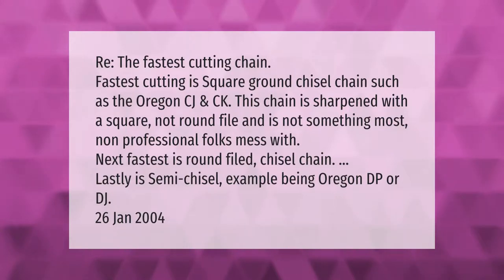The fastest cutting chain is square ground chisel chain, such as the Oregon CJ and CK. This chain is sharpened with a square file, not a round file, and is not something most non-professional folks deal with. Next fastest is round filed chisel chain, and lastly is semi chisel, such as the Oregon DP or DJ.